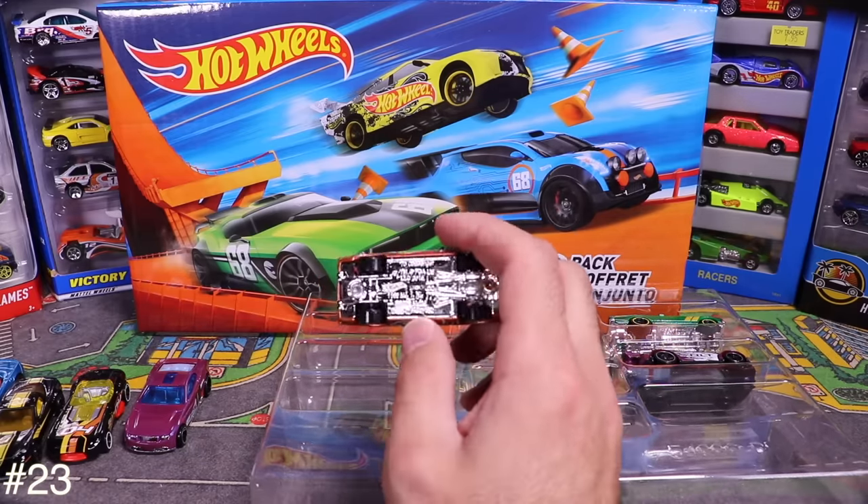Next is the Minecraft car — opening it up, it's basically a box car where the Minecraft character would jump in. It's interesting that Hot Wheels made a whole set of Minecraft cars. A new Minecraft set is coming soon on my channel.